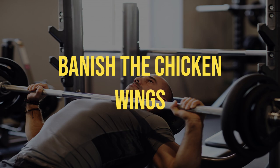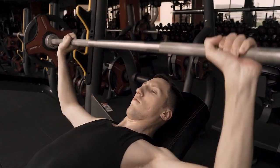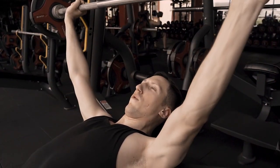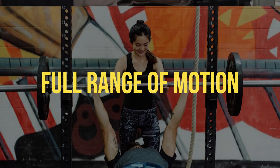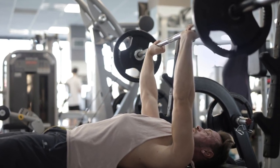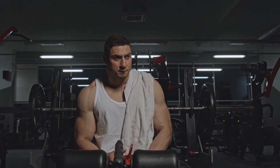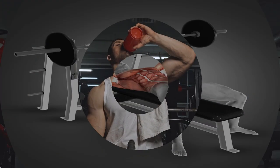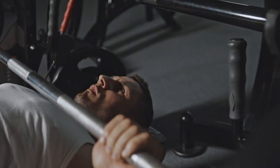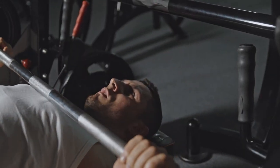Number 5: Vanish the chicken wing. Keep those elbows tucked at around a 45-degree angle from your torso. This not only protects your shoulders but also ensures you're using your chest and triceps effectively. Number 6: Full range of motion. Don't be that person who only half-reps. Half reps won't cut it if you want a chest like a Greek god — embrace the full range of motion to maximize muscle activation and gains. Number 7: Mind-Muscle Connection. Picture your chest muscles working; visualizing the action can help you squeeze out those extra reps.